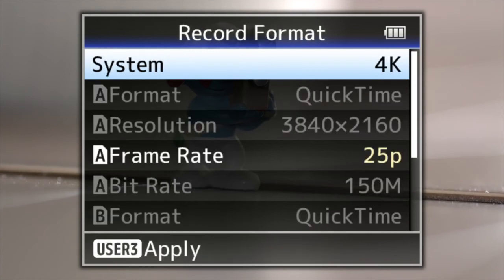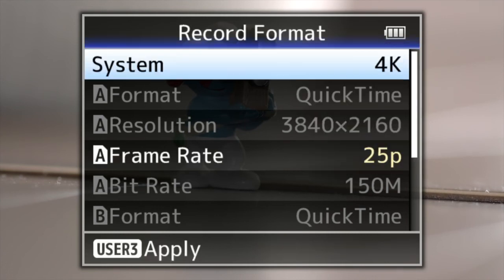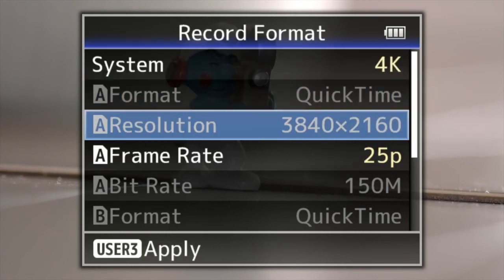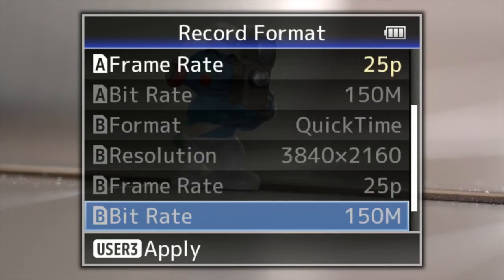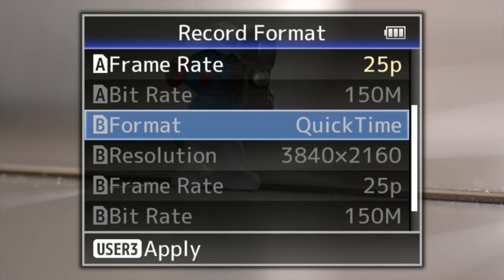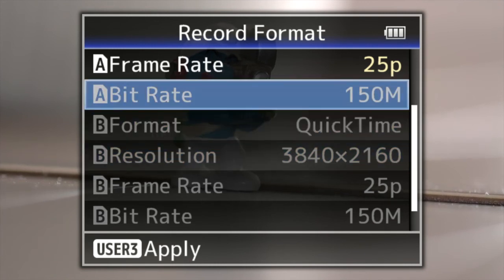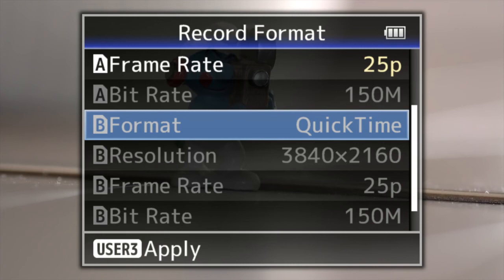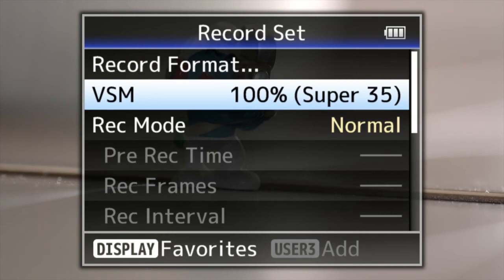In the system menu, this is where you do your record set. Record format gives you choices of 4K, HD, SD, or HD and web. Depending on what you have selected, you can change the frame rate, and you can also change what's getting recorded on the B card — it's got A and B cards — so you can record two different things on the cards.